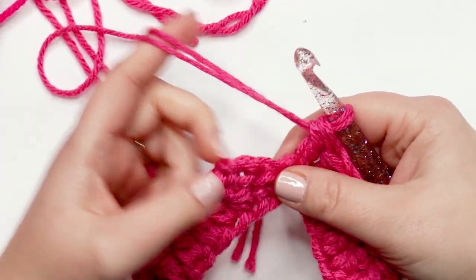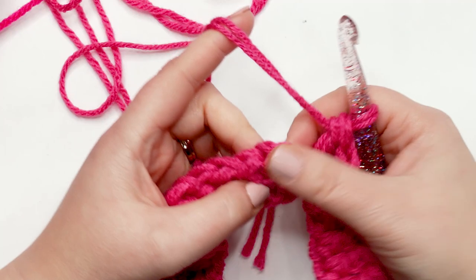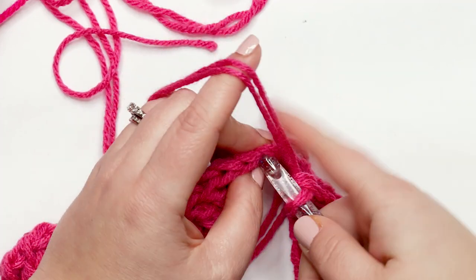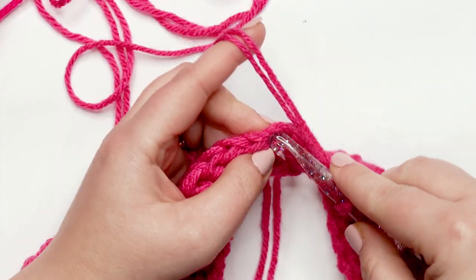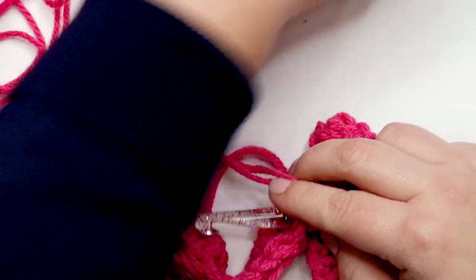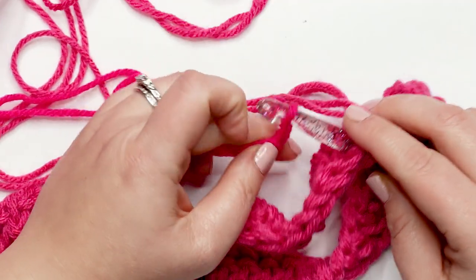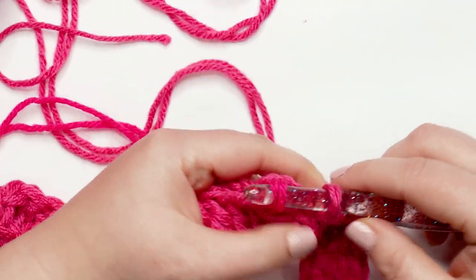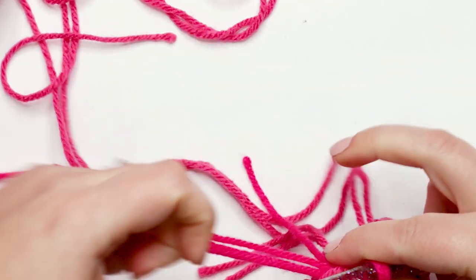I just did my last stitch and I'm ready to move on to round two, but first I need to join my last stitch to my first stitch with a slip stitch, and for round two we're changing colors. Insert your hook into the top of the chain three — one, two, three — there's the top. Drop the old color, pick up two strands of hot pink, lay it over your crochet hook, pull that through the stitch and through the loop on your hook, then pull the old color to tighten that up.